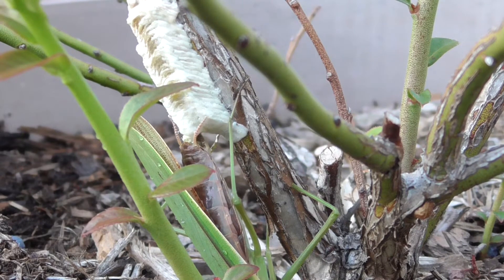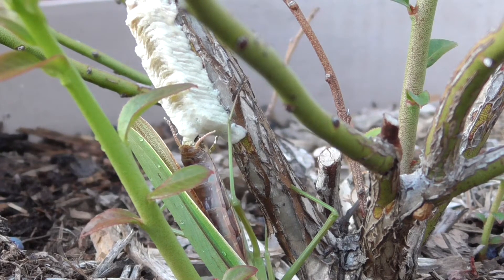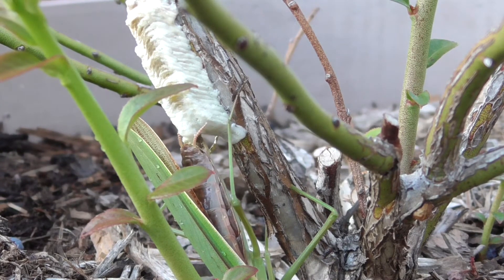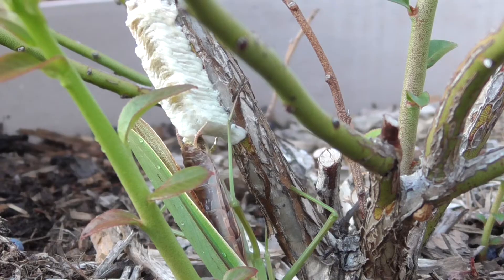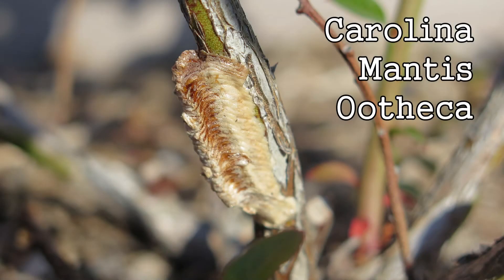So if you're ordering one or the other, you'll be able to verify which one you've actually received when you get them in the mail. Here are a couple Chinese oothecas. These are more spherical in shape. Now in contrast, take a look at the finished ootheca from our Carolina mantis. This flattened profile is a dead giveaway.